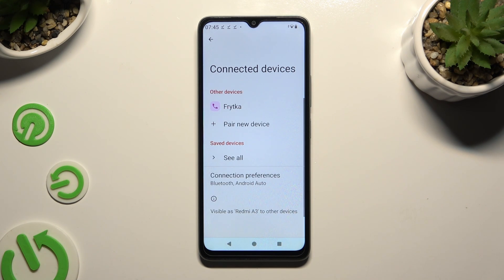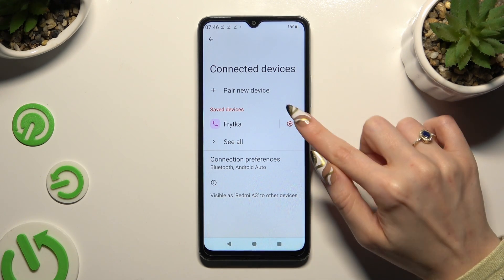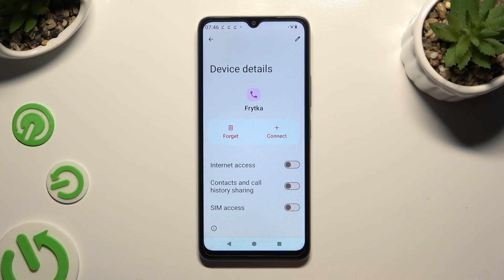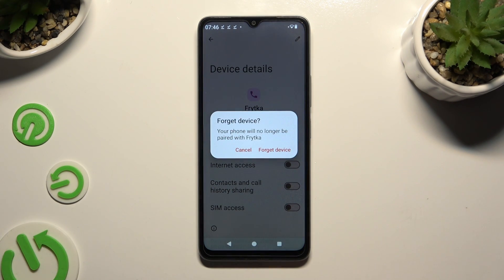As you can see, my devices were successfully connected. To disconnect them, tap on the gear icon next to your device, hit Forget next to Connect, and confirm your choice in the pop-up.